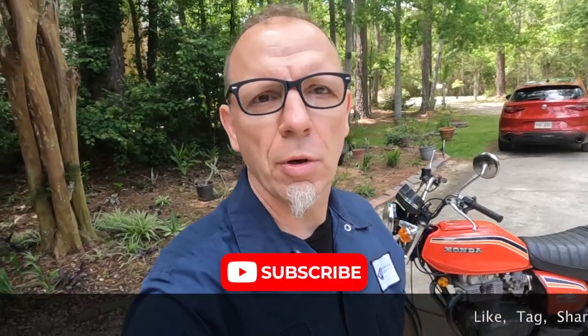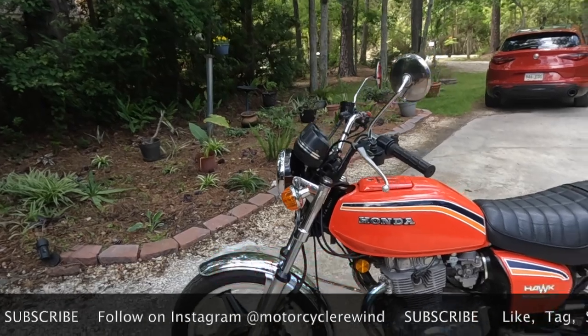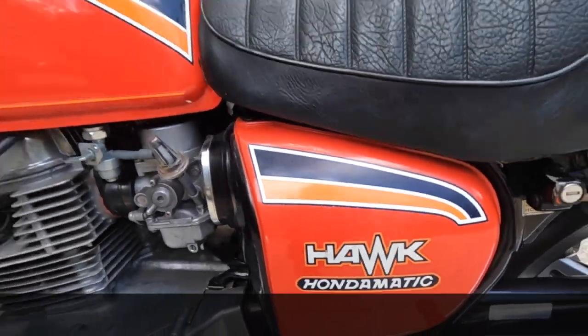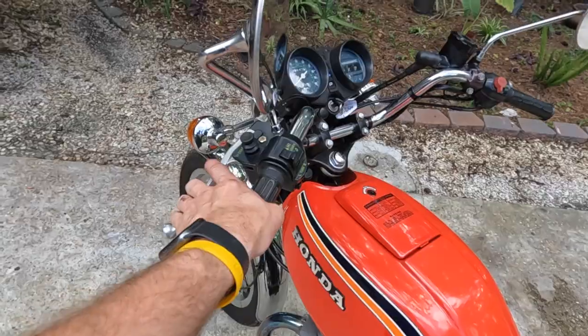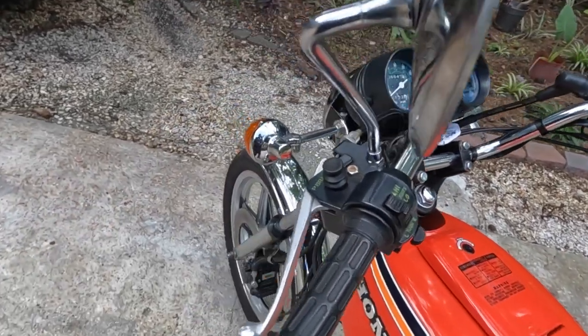Hey guys, welcome back to another episode of Motorcycle Rewind. Today we're back with the 1978 CB400 Honda Matic. If you guys aren't familiar with the Honda Matic, this is not a clutch — this is a parking brake. Pull it, push it, pull it all the way in, and that's how you activate it. Let it off and that's your parking brake.